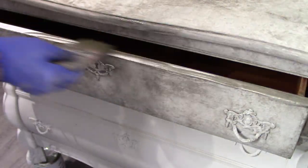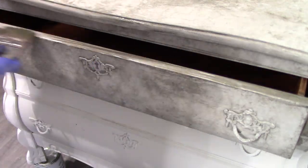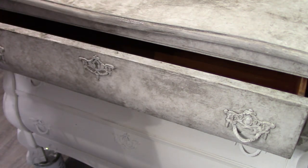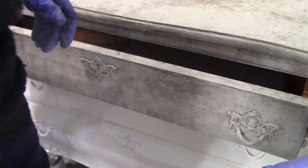Once I've done the drawer front, I usually open the drawer and just do around the frame for continuity, so the actual textured finish will match throughout.